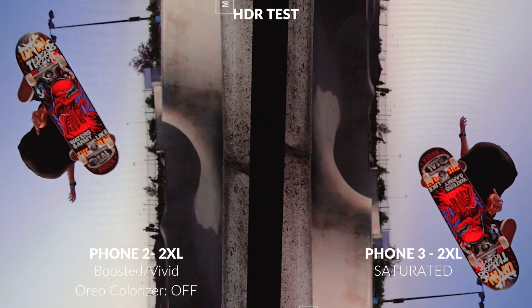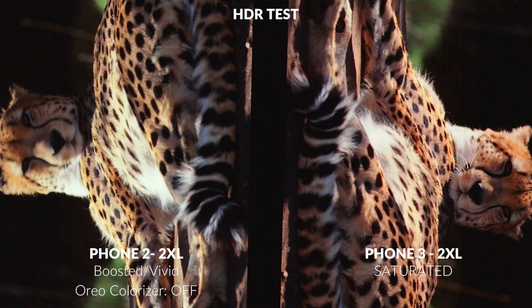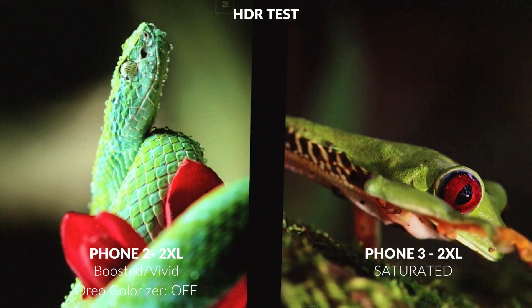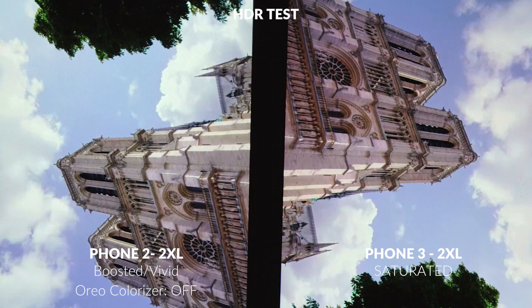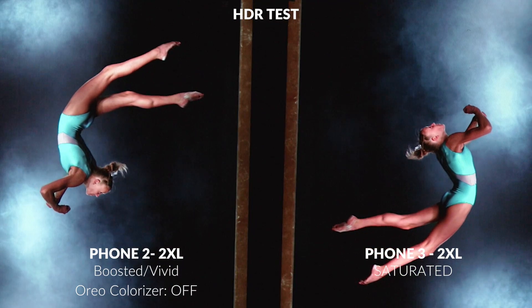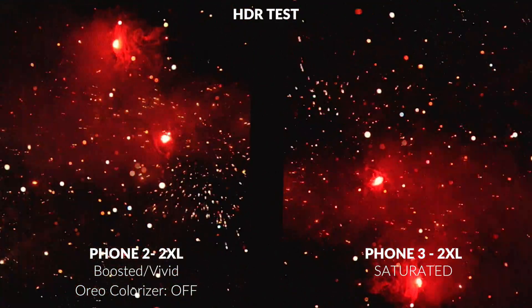Here's an HDR comparison between the normal default setting on the 2XL and then the saturated mode. It's interesting because they look very similar. The only difference I can notice is perhaps it looks a little bit warmer, but in terms of saturation, it looks like it's the same. As I mentioned in my previous video, the HDR mode enables a saturation mode that was already there, so whatever they enabled in the November update is just whatever kicks in when you're watching an HDR video. The only difference is it's a little bit warmer in its tones.